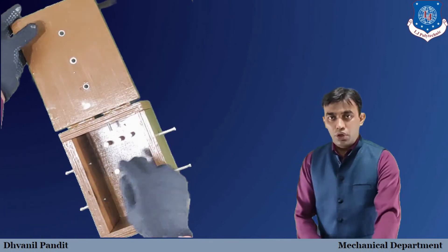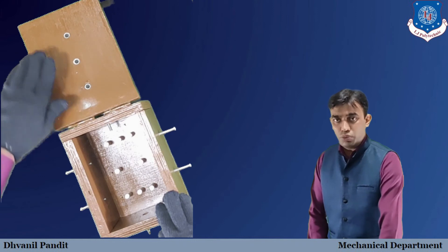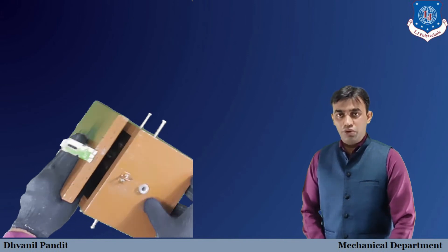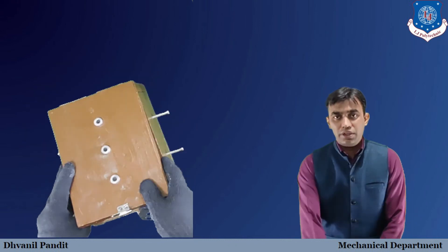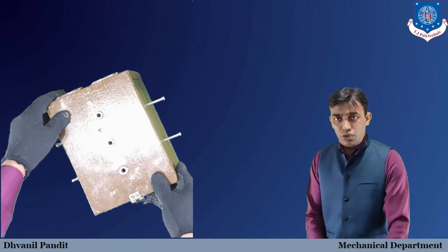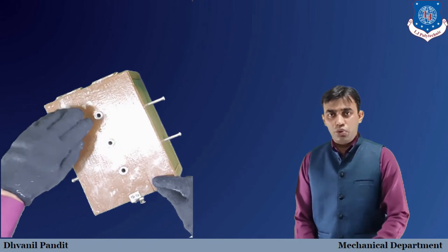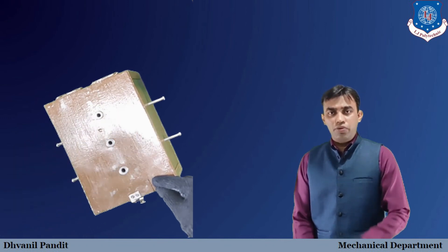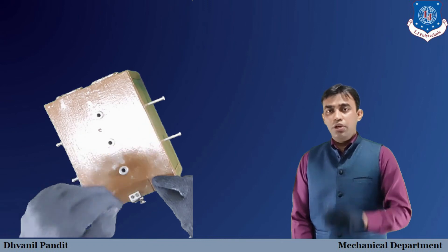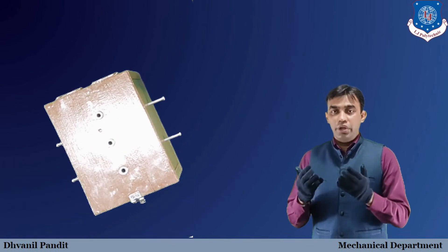To summarize the model: jig plate, jig bushes, locators, clamping screw, vertical sides, and base — these are all the elements. We have provided three jig bushes on the top plate and one jig bush on the vertical side. We can also provide bushes on other vertical sides if required. Once we load the workpiece, close the jig, and insert the drill bit through the jig bush, it guides the cutting tool to drill at the specific location.